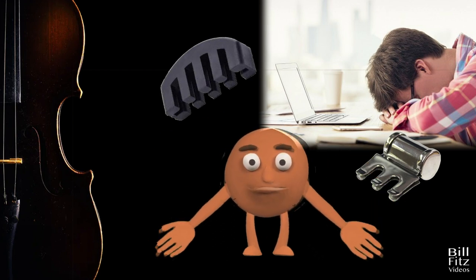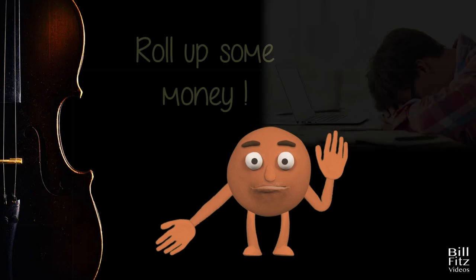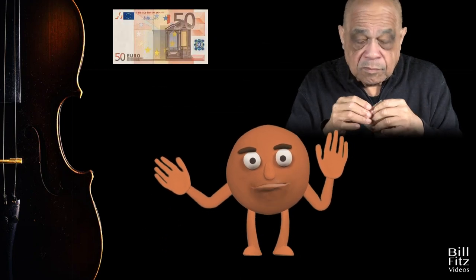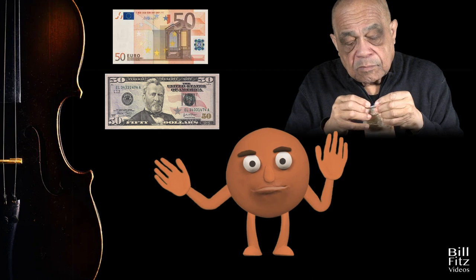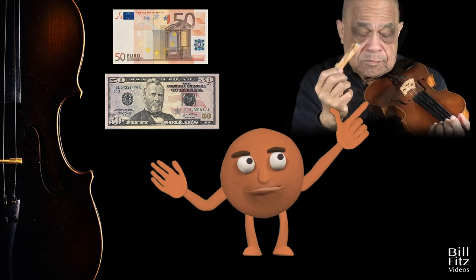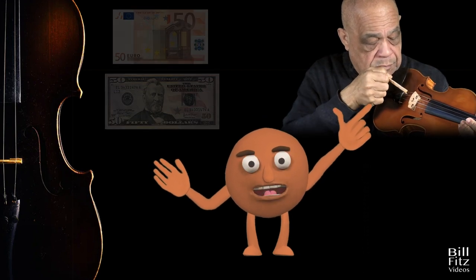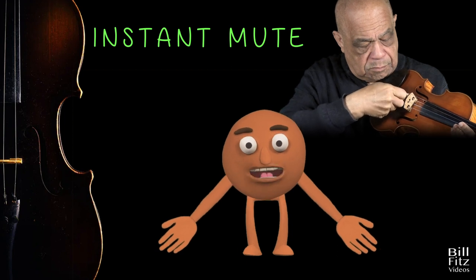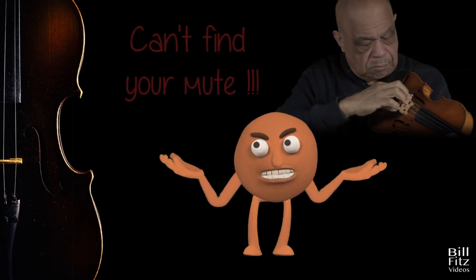By the way, did you know about this one? You roll up some money — I'm using a euro bill, but dollar bills work just as well — roll it up and place it like this behind the bridge. And there is your instant mute for the time when you go to put your mute on but can't find it.